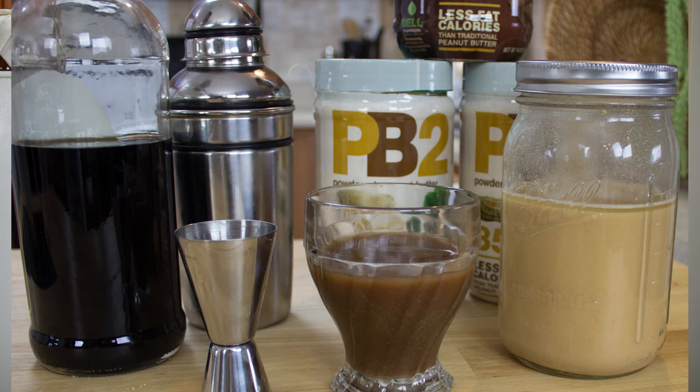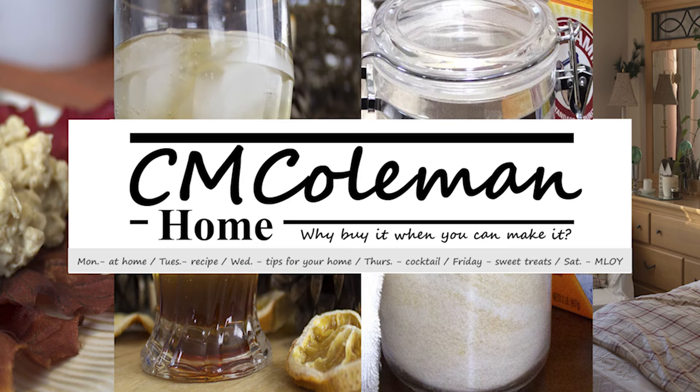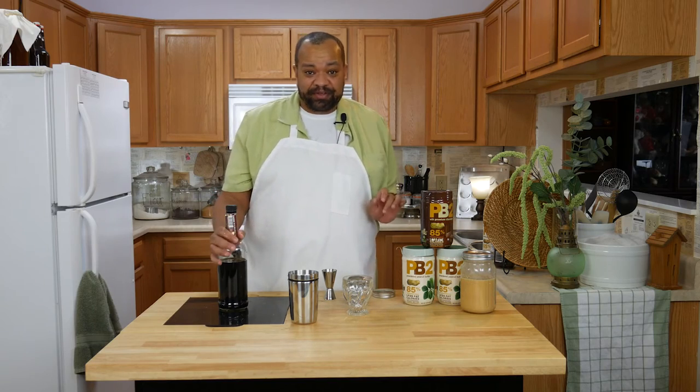Today we are making a peanut butter cup. I am CM Coleman. Welcome to my home. That's right, a peanut butter cup.